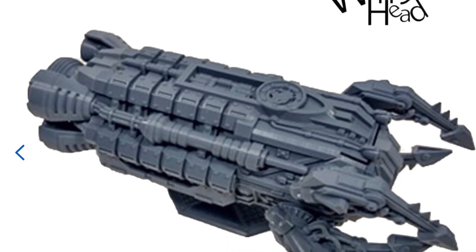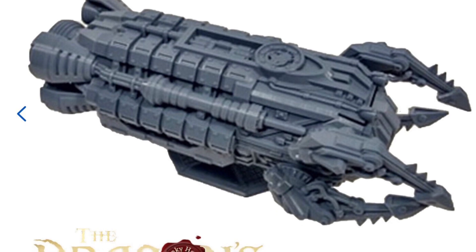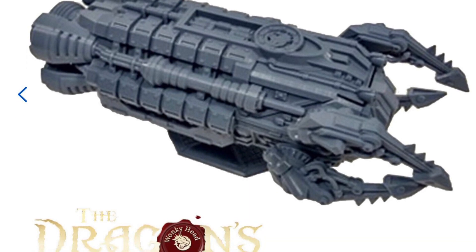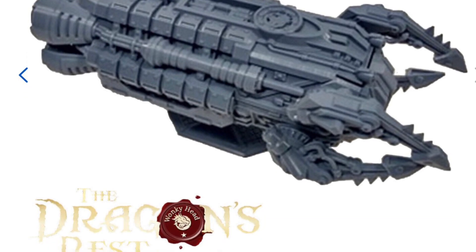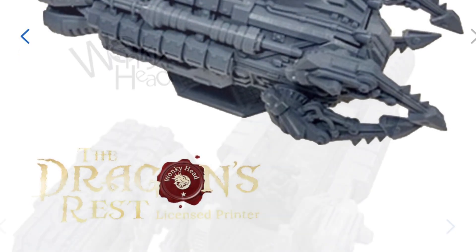Hello everyone. Today we're going to go over an unboxing video as I unbox a recent purchase off of eBay. It's a 3D printed Chaos Boarding Craft from Wonky Head, The Dragon's Rest.